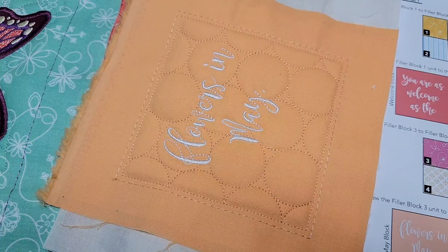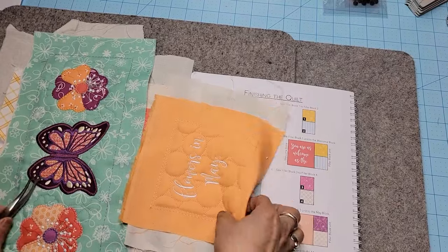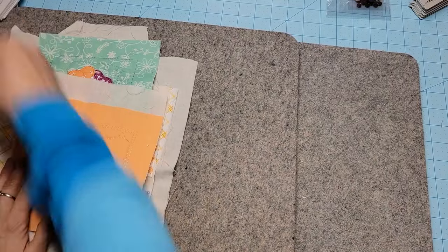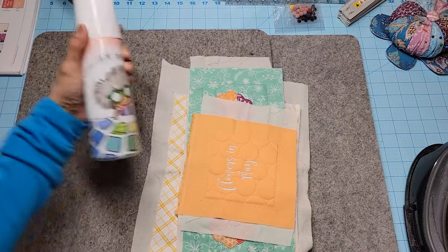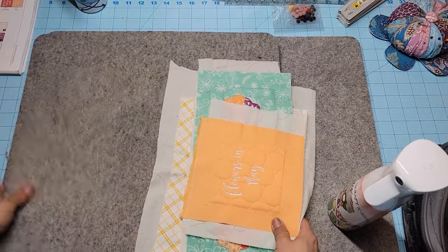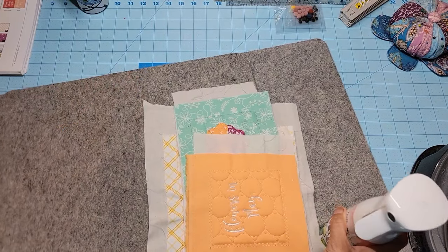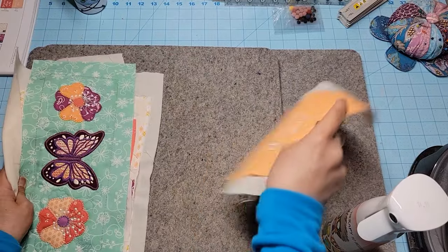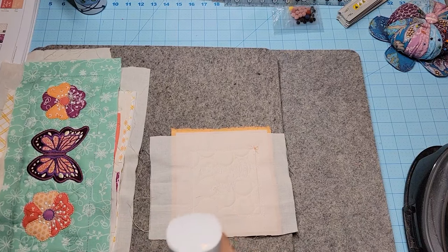Now we're going to press everything, so I'm going to heat up my iron. When I press, I press from the backside and I like to press with some kind of moisture — either Best Press or just water. I usually press on two pressing mats because I don't feel like removing my cutting mat, and if you press on one, the moisture and heat will warp that mat.